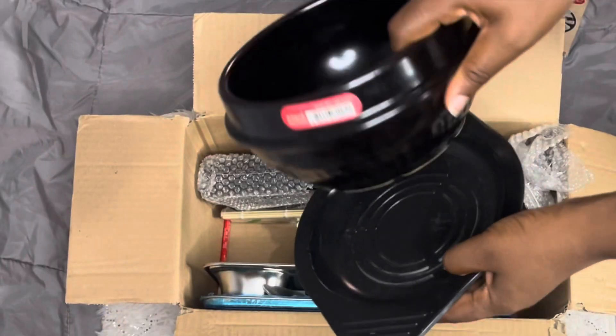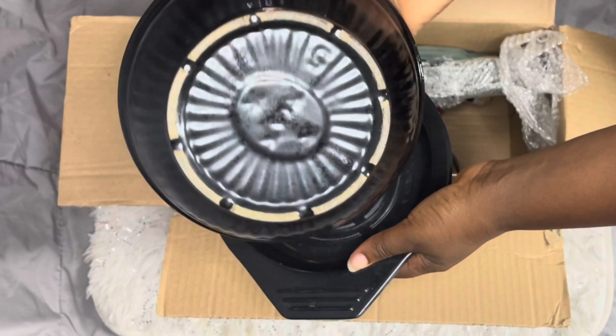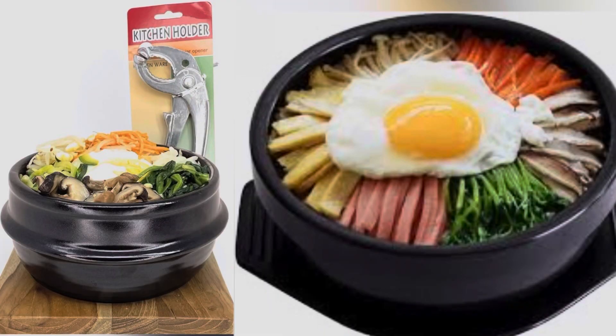The next item is very popular — it is the Korean pot with tray. It's used to make different Korean dishes, and it's also called the tobaki Korean earthenware pot.